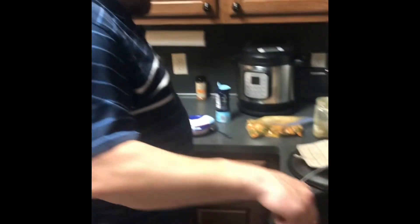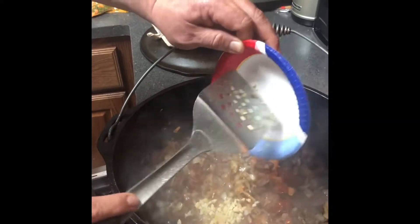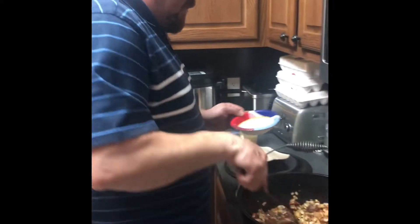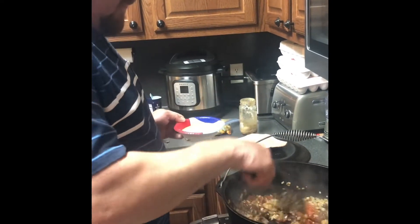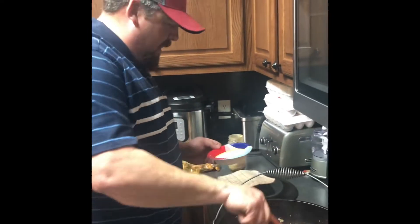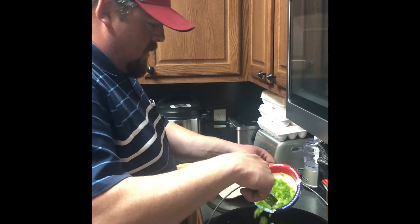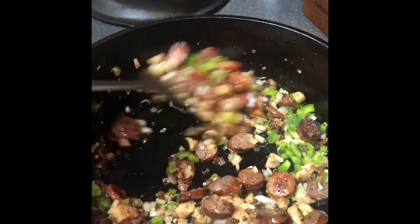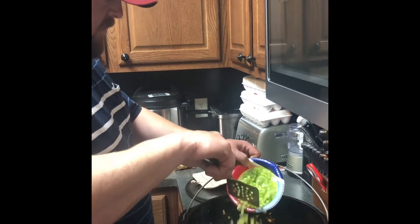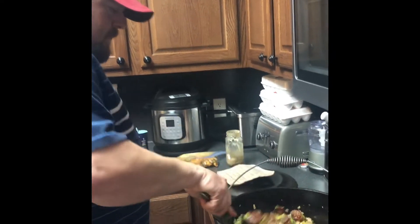Once the onions cook down, I'm going to add in my celery, my garlic, and my bell pepper. I've got my onions pretty much cooked down, so now I'm going to start adding my other veggies. Phil does not use garlic — or didn't in the recipe he gave out on the podcast — but I like garlic. His boys Jason and Al said they like garlic, and who doesn't? Garlic's optional, but I'm adding it. I'm adding in about half a bell pepper and about one and a half stalks of celery. We're going to cook all this down for about 10 minutes.